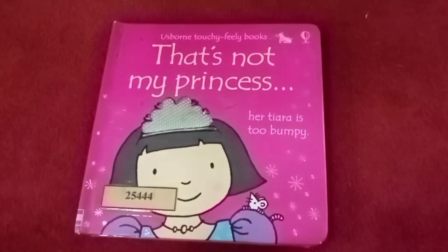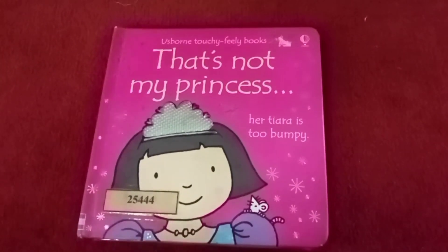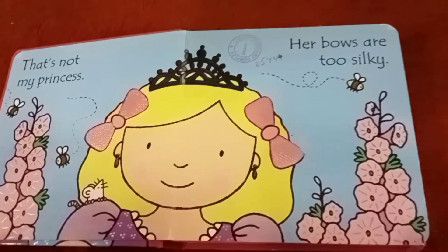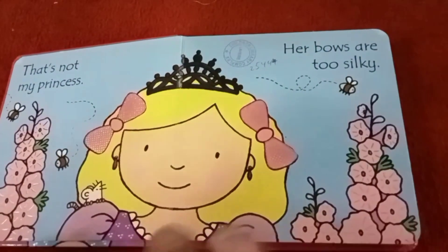That's not my princess, her tiara is too bumpy. That's not my princess, her bows are too silky.